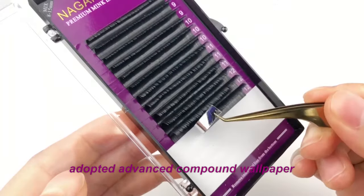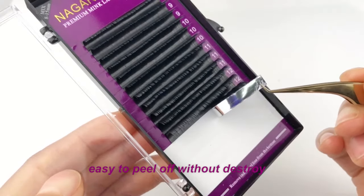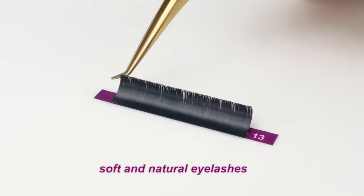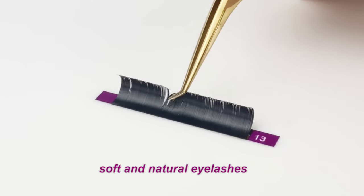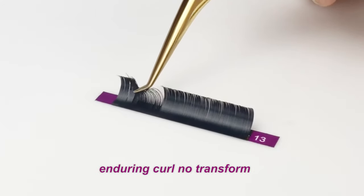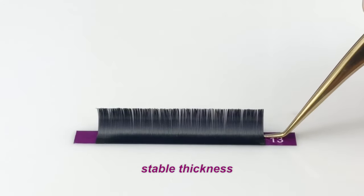We have adopted advanced compounded background paper. It's easy to pick up without any destroying. It also can be used several times on the eyelashes holder. Eyelashes feel much soft and not easy to transform. It has a stable thickness.